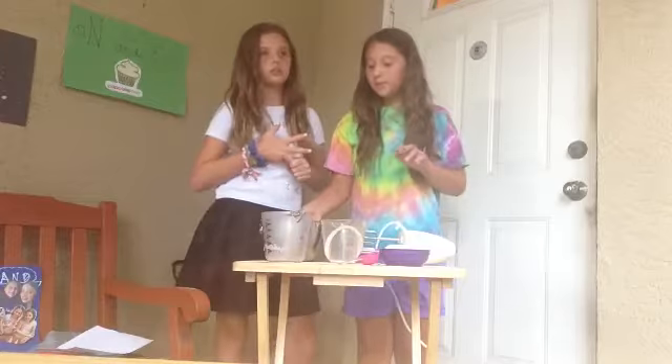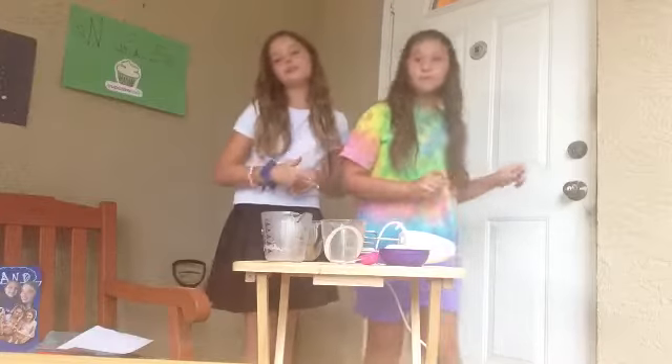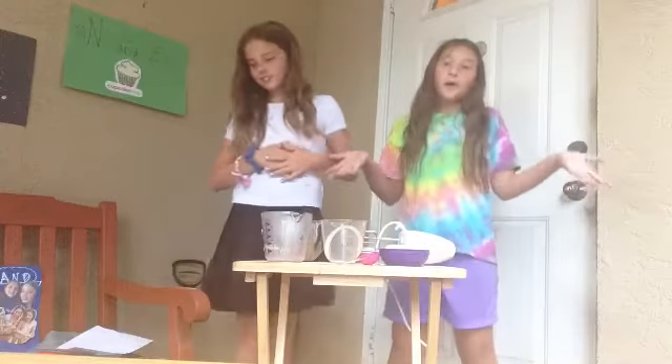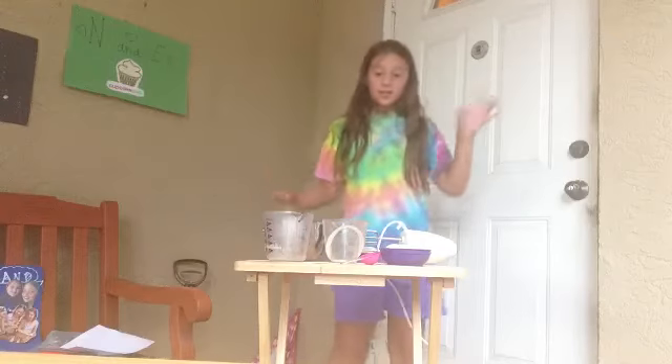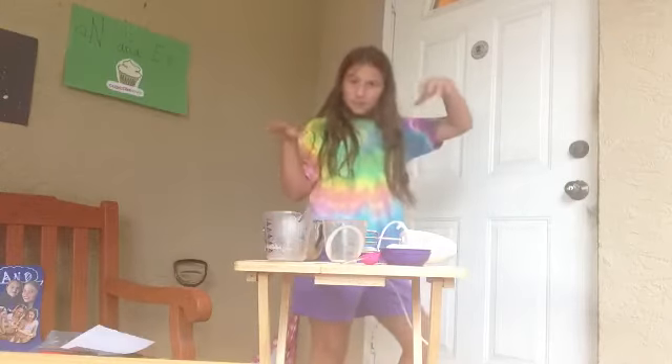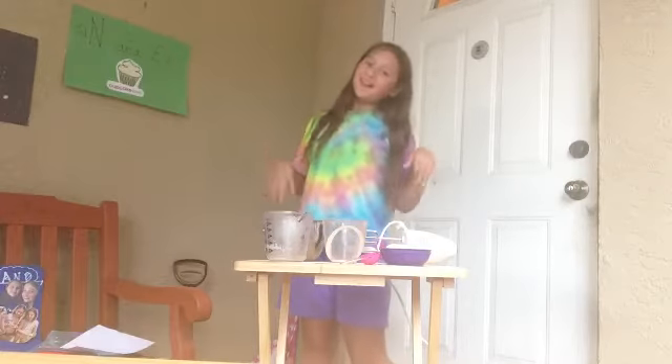You just pour the mixture into your cake pop maker, which you need to probably plug in — you probably need to purchase it if you have it. So, we'll see you now. We're just going to magically clean up this mess. Then, you'll see the cake pop maker on the table.